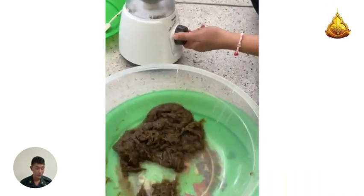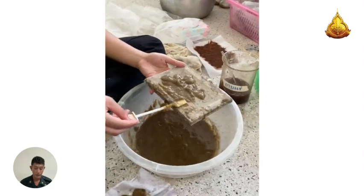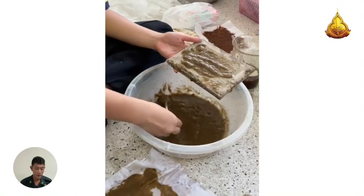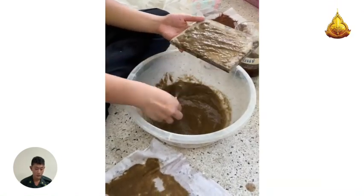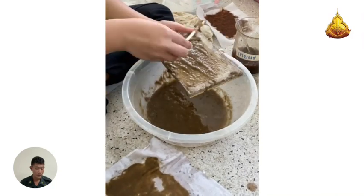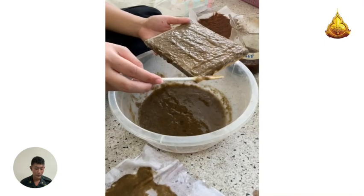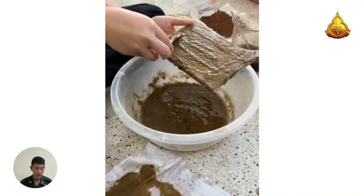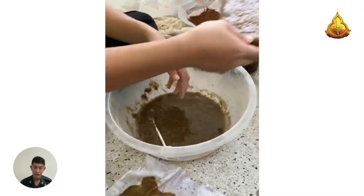Step 1.2: Spin the absorbent material to make the fiber more refined. The absorbent material is then passed and soaked in a portion of chitosan solution for 40 minutes. Step 1.3: Take the absorbent material that has been formed by tapping on the frame, then dry in the sun, giving the material a size of 2 x 2 inches and a thickness of 0.58 mm.